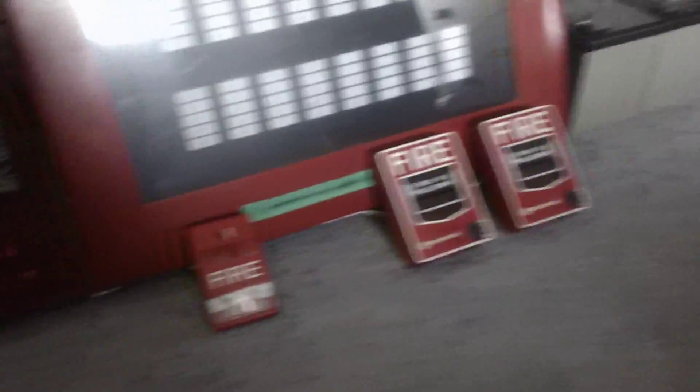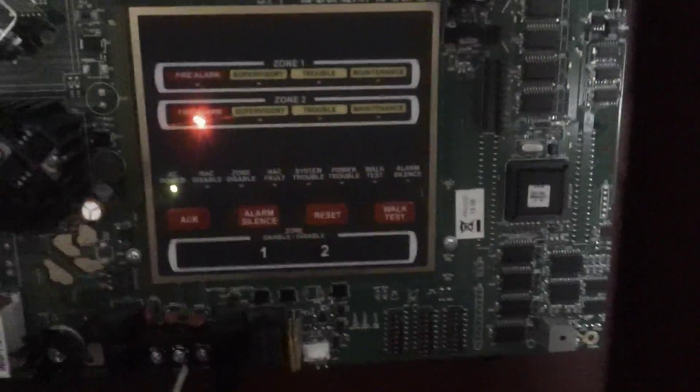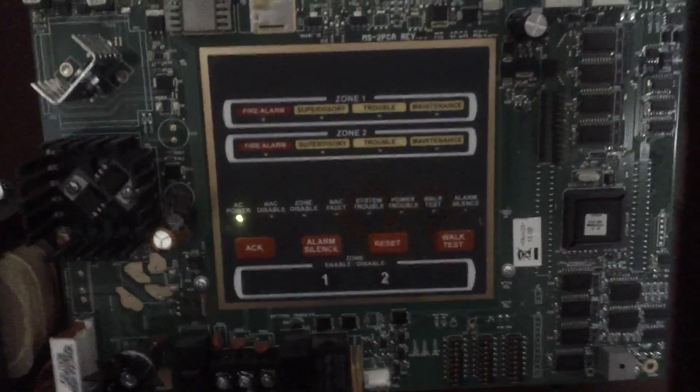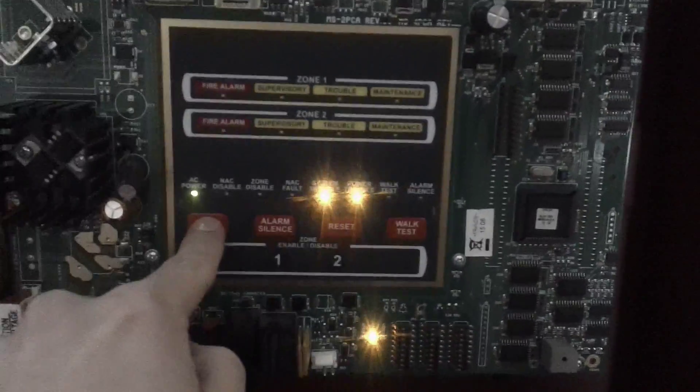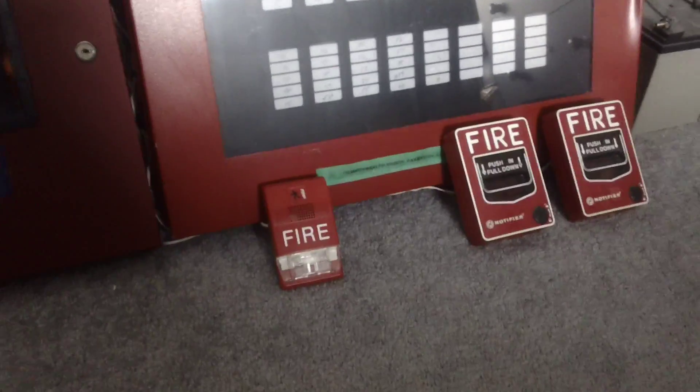I could do the same thing to zone one, but I don't feel like it. That's basically the feature of walk test — I don't even think too many technicians use walk test because there are a lot of downsides to it. To take the panel out of walk test, it's as easy as just resetting the panel. There you guys go.